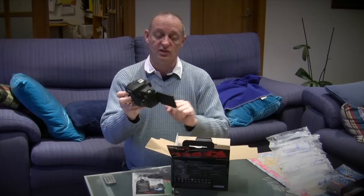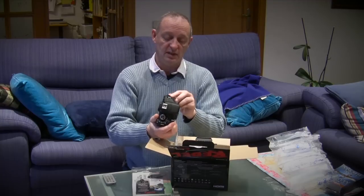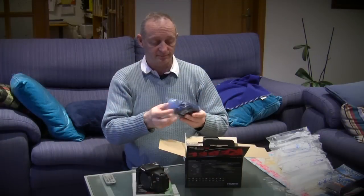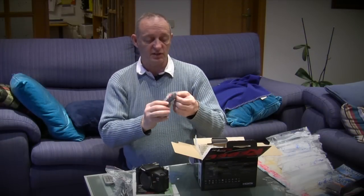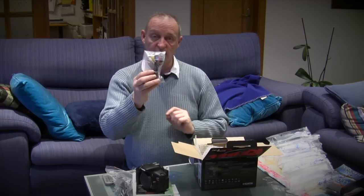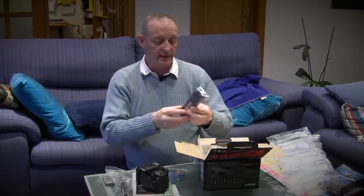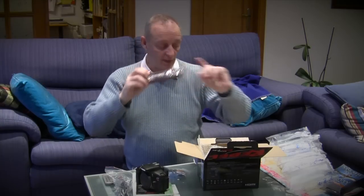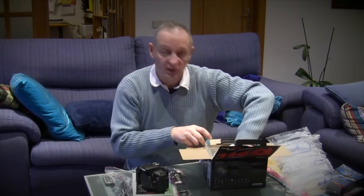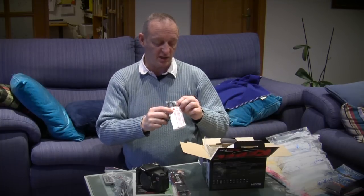It has one of these nice screens on the back that you can twist around. All of the little sockets there and everything else — that's what I'm going to be playing with. We've got a charger and a splitter cable for video output, a nice Canon strap to put around my neck, and a battery which I'll have to get charged up before I can start using this.